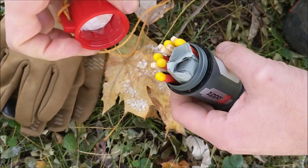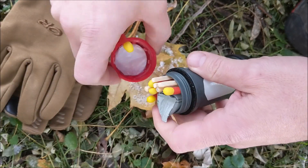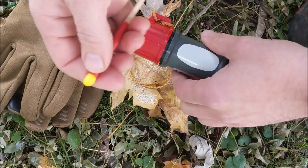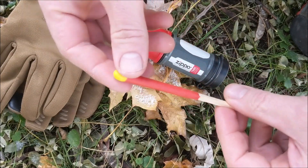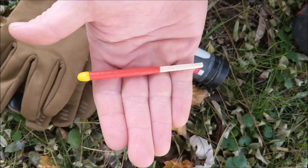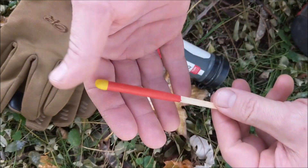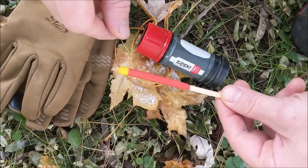I've been using this Typhoon Match Case and matches from Zippo for about the last month and a half. It's gone backpacking, lots of hiking trips, lots of field testing. This is my final overview. The matches are really cool — look how long they are. These things burn between 20 and 30 seconds every time I've lit them. Such a long burn, you wouldn't have a problem starting pretty much any fire with just one match.